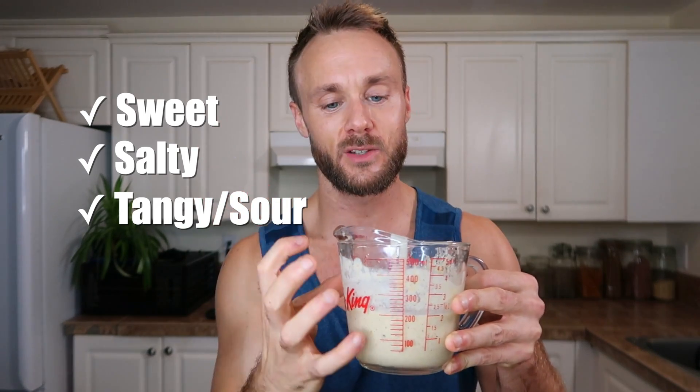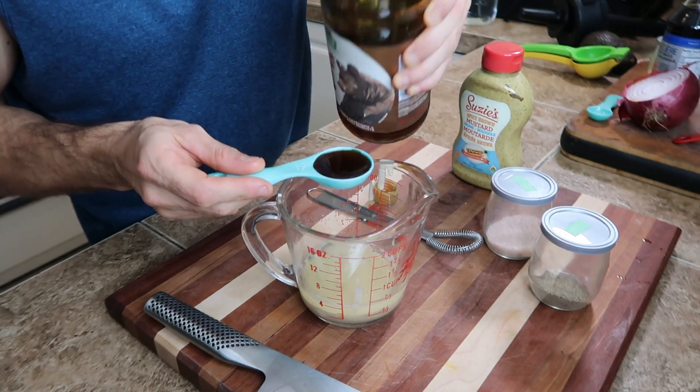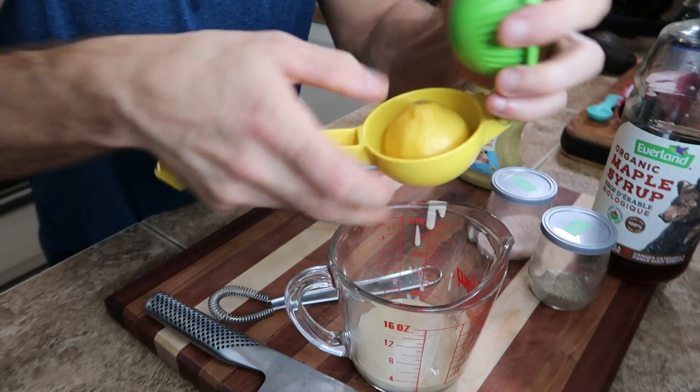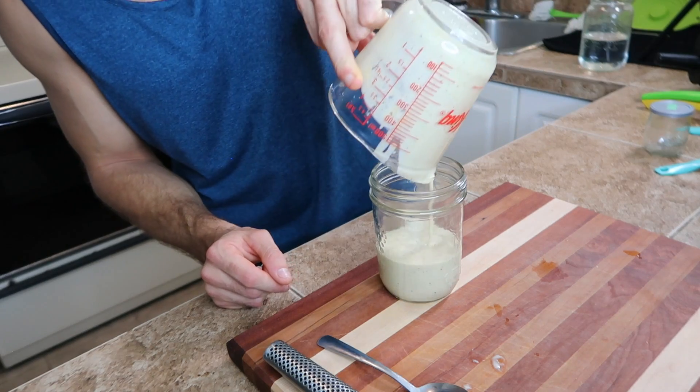This sauce is a really good example of something I've mentioned before. Three flavor components I like to think about when creating sauces are something sweet, something salty, and something tangy. If you can combine those three into a sauce, generally you come out with something pretty tasty. For this one: sweet is maple syrup, though you could use a date or other sweetener. For salty, we used salt, but you could use miso or tamari. And for tangy, the lemon is very tangy, and the mustard also gives it a little bit of tang. Just a little pointer if you want to try creating your own sauces.